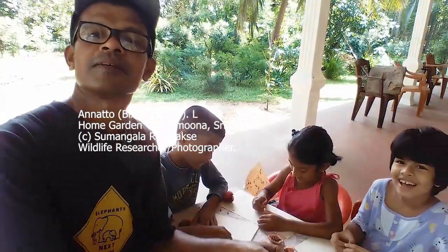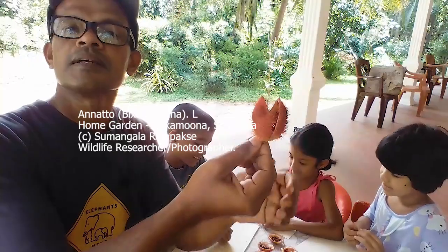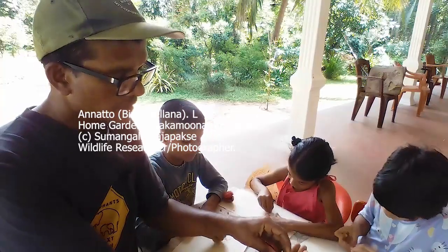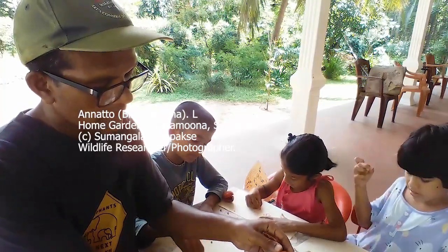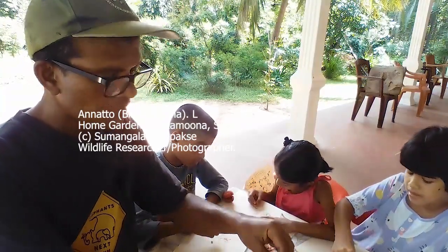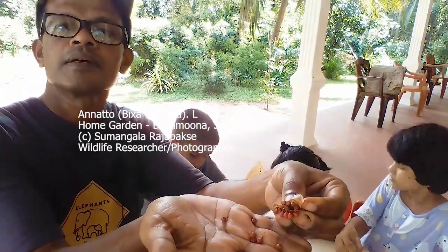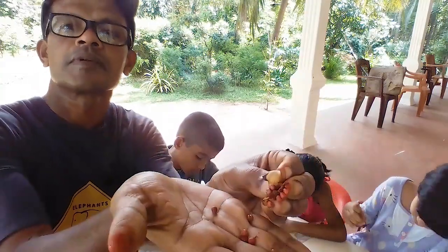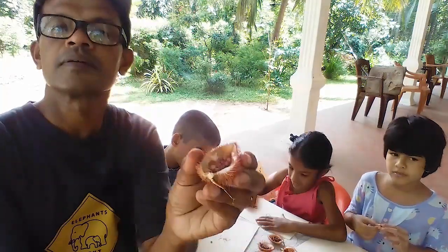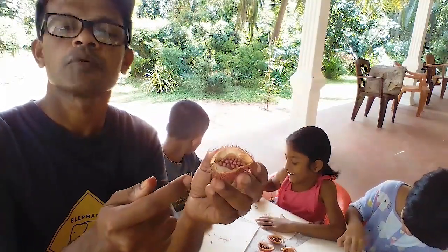This is my daughter. This is the fruit — you can see here. So once you open it, you get some small seeds. It has a film-like cover also. You can see some red colour seeds — small, red, paper-like seeds.